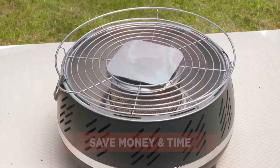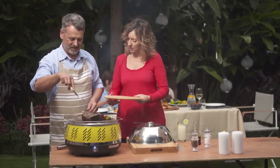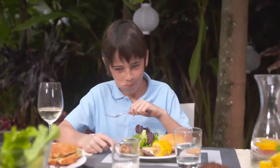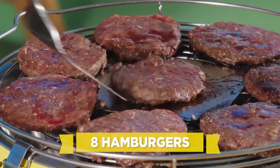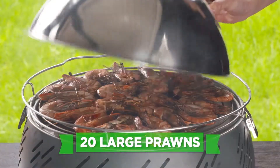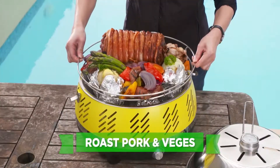And because you only need a handful of charcoal, you save money and time. That's right — within 6 minutes, you'll enjoy the instant gratification of feeding your family up to 6 perfect steaks, 8 juicy hamburgers, 16 succulent sausages, 20 mouth-watering prawns, plus an entire delectable roast.